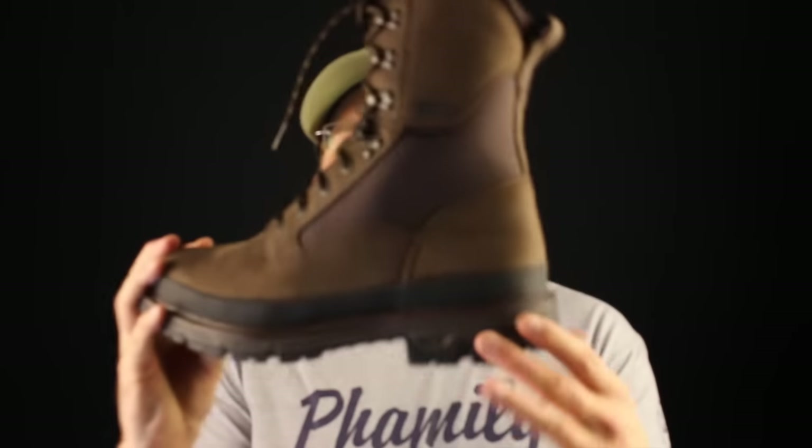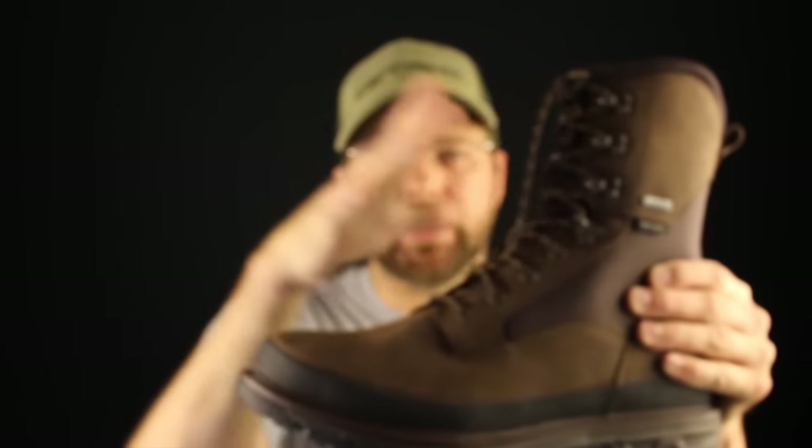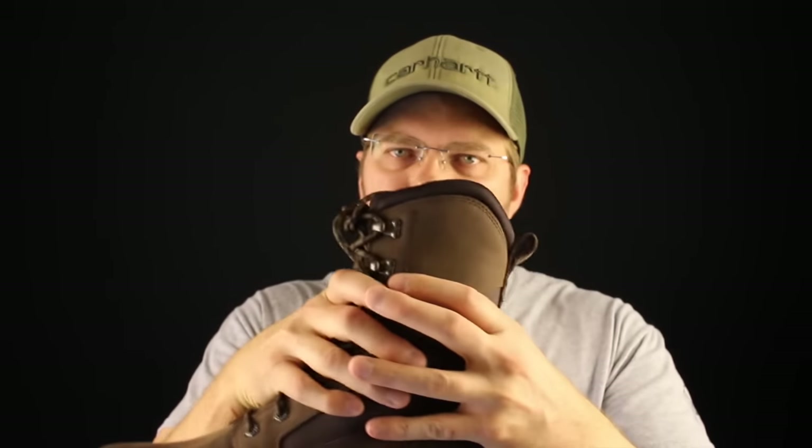The overall shape of the boot is really important too. Eric uses a nice tight heel cup, which means that once you lace this thing down around your ankle there's going to be almost no movement back there. And the toes are nice and wide, so they do incorporate room for socks and liners.